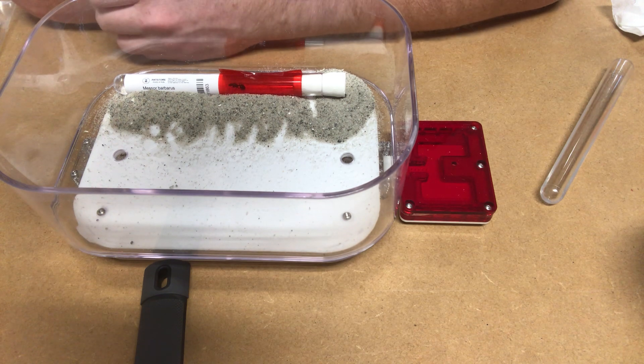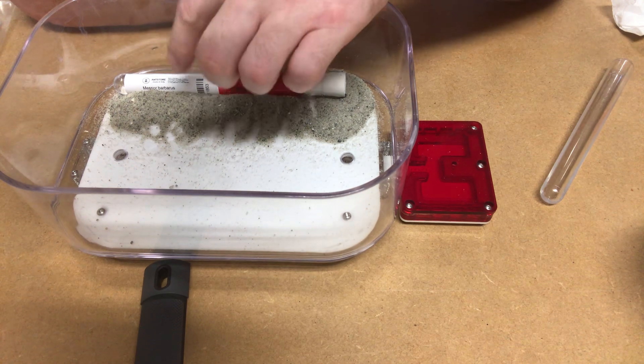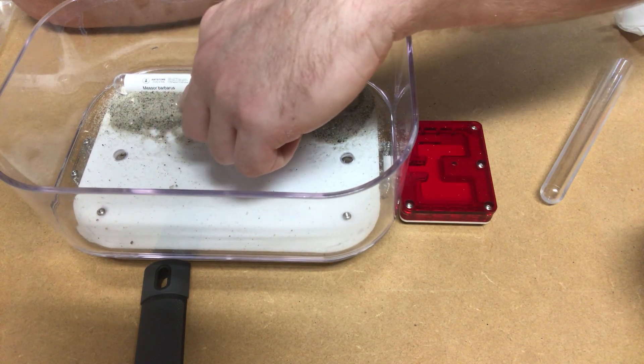The only comment my girlfriend made was 'oh, that's a big ant.' Yeah! If you knew the big ants, it would be crazy. So finally, I got myself an ant. And there's plenty of water, and there's a nest of barbaros and everything.